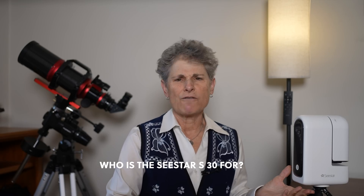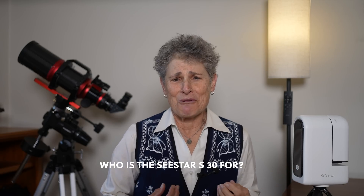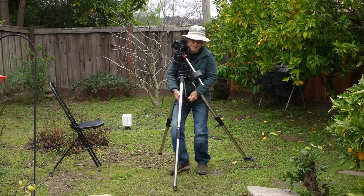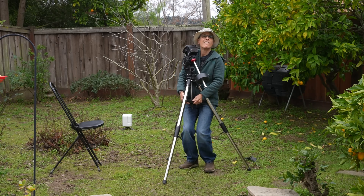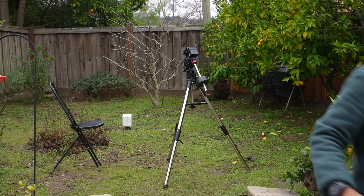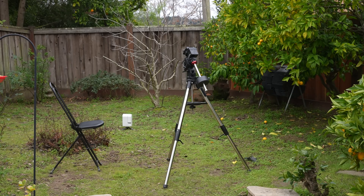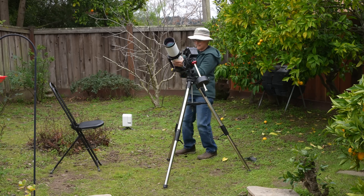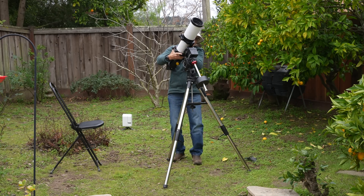So who is this device for, and why would ZWO send it to me, Sula, a visual astronomer? Well, if you're like me and primarily a visual observer, you're probably wondering the same thing. Why would I want a smart telescope like the ZWO CSTAR S30? I had the same question. I enjoy looking at the night sky with my naked eye, with a telescope, or with binoculars. I like eyepieces and telescopes and star hopping and observing with my own eyes.